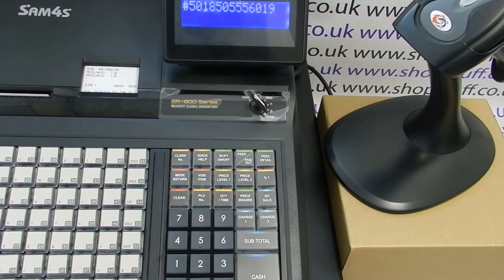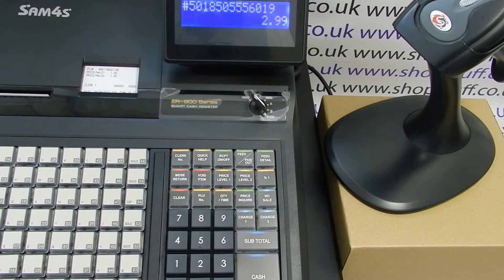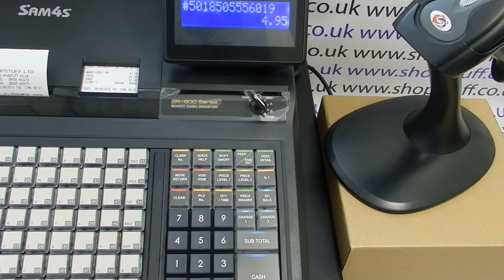Now type in the standard price for the product without pressing the decimal point, and then press the Qty/Time button. The 945 has two price levels as standard, and if your machine is set up with two price levels you'll need to enter the second price level now — for argument's sake we're going to put in 495, then press Qty/Time again. If you've only got one price level set up, you don't need to enter the second price.